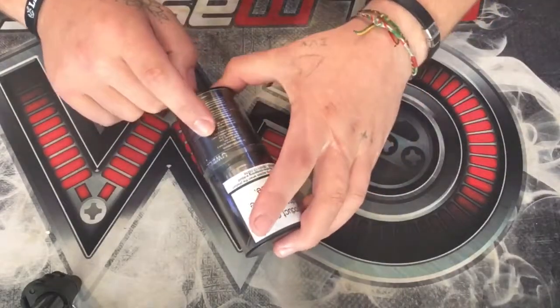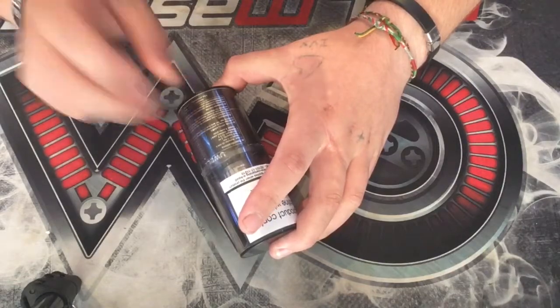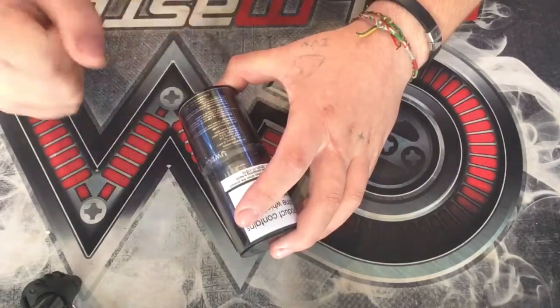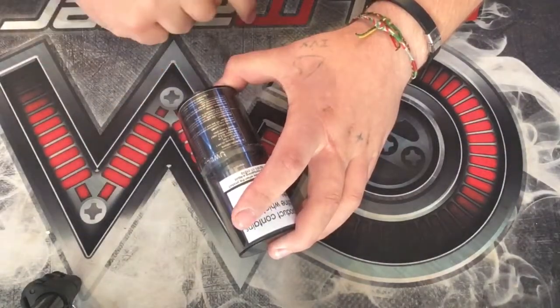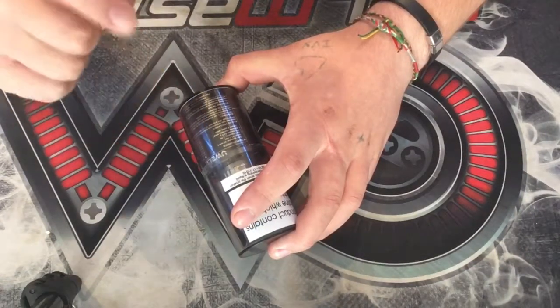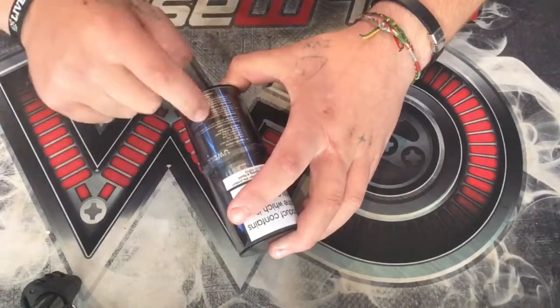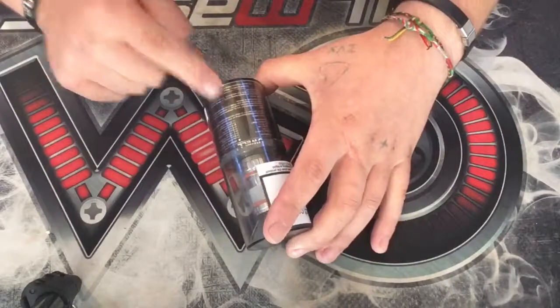It's a 25mm tank, and it is 62.3mm in height. It is a 2ml tank to comply with TPD. The net weight of this tank is 62.63 grams, and it is made of stainless steel, slash copper, and Pyrex glass. Everything else that you need to know is on there.